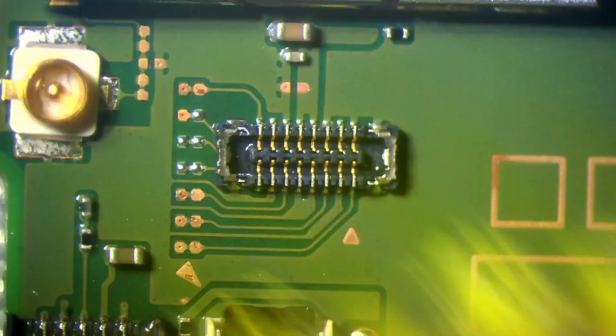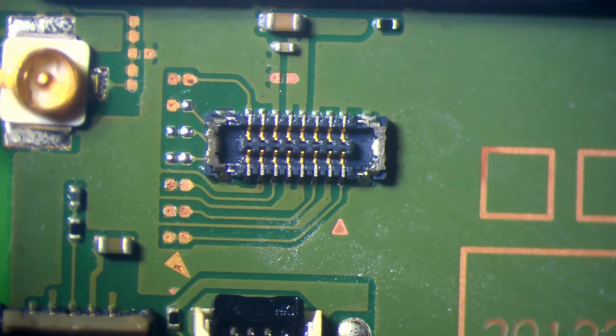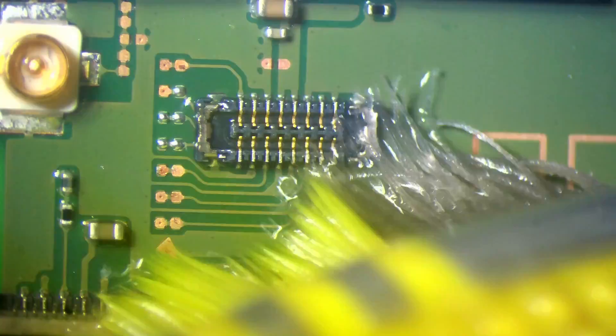I'm just going to give these all a clean. I'm using isopropyl alcohol with a toothbrush just to clean off the flux and make sure we get everything up. And that is what should have happened with the last person who worked on this — unfortunately it doesn't appear as though that was the case.